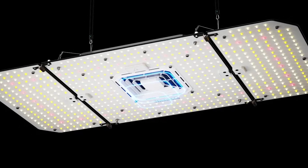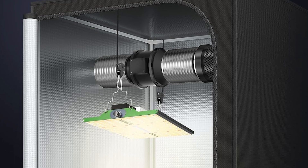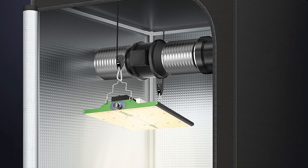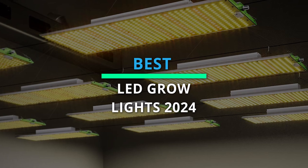Choosing the perfect product from so many options can feel impossible. But don't worry, we've got you covered with the top 6 picks. Dive into the description for all the juicy details and up-to-date prices.